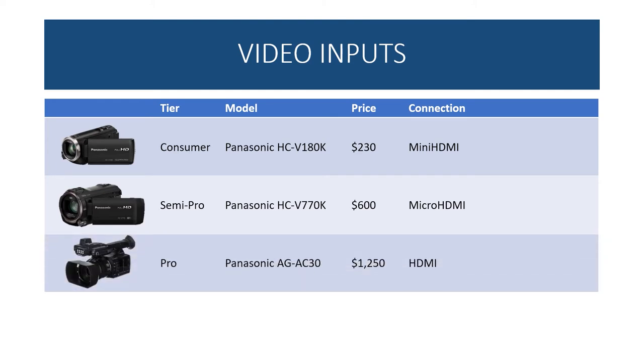At the pro level, Wekiva uses the Panasonic AGAC-30, which runs about $1,250. They use an HDMI connection, have external lighting, can mount an external microphone, support multiple SD cards for simultaneous recording, include a sun visor for outdoor use, and offer both a view screen and traditional optical viewfinder. This is a much higher-end camera and you'll get results accordingly.